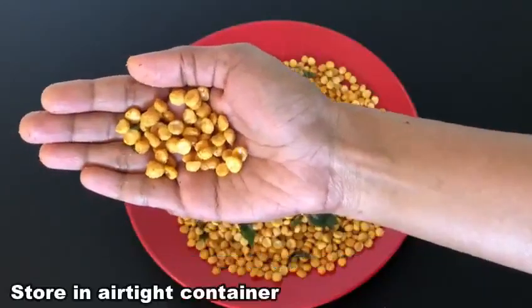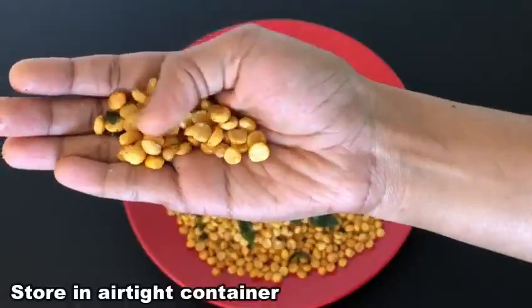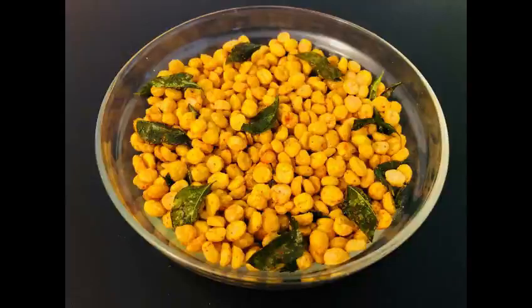It drives the tissue in about half a month. So friends, you can try it — it's very simple, tasty, and crispy.